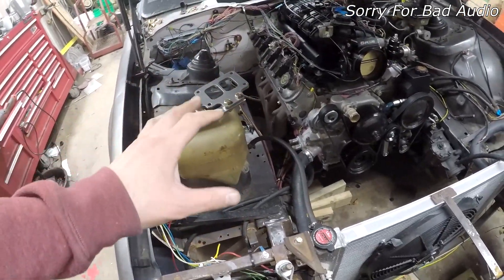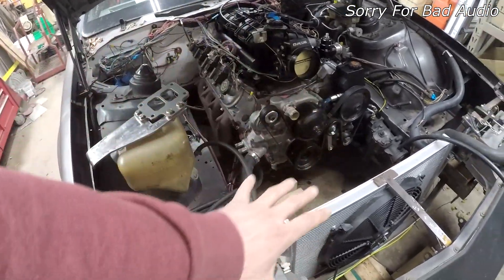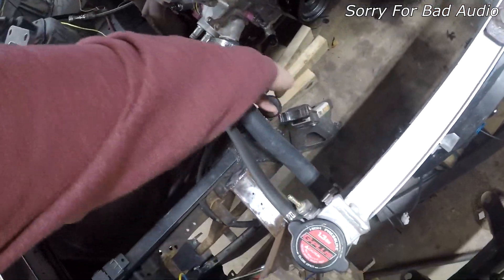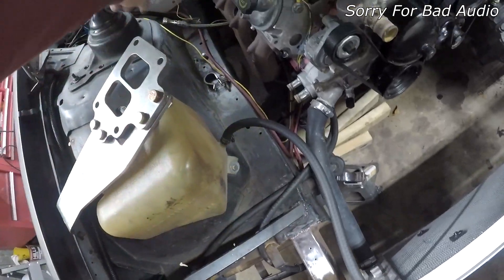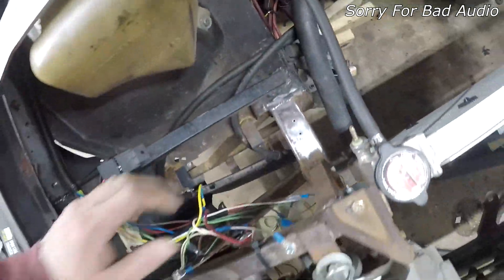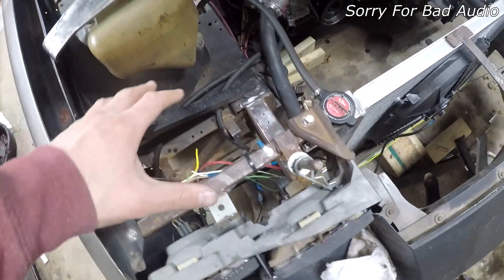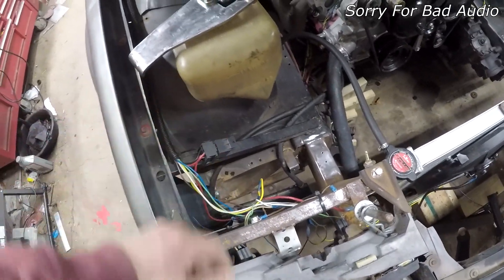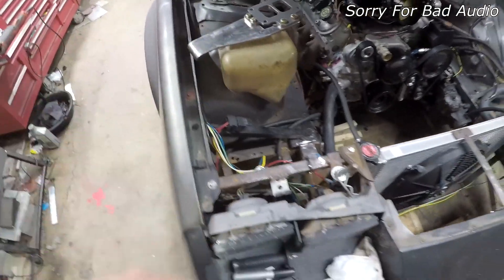I was gonna get welded on, get the flange on there, and keep planning it out. I also gotta move these lines because the exhaust is gonna come out through here — I'll probably move these up and around, come up over there. I think I want it right there, but plans always change. So let's go ahead and weld that up.